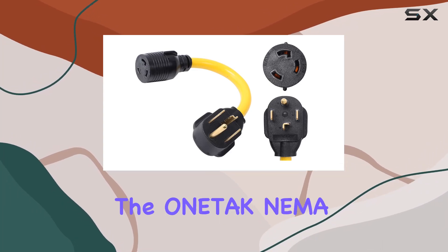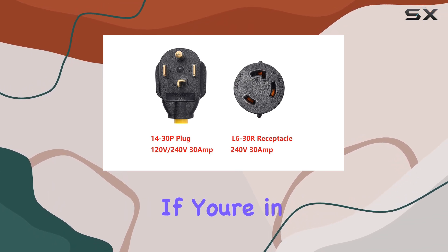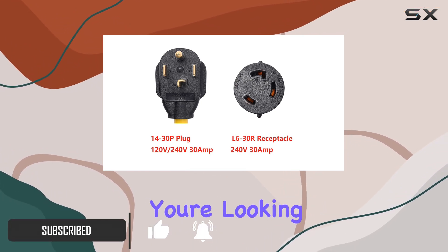Today, we're diving into the OneTac NEMA 14-30P to L6-30R 240V 30A power cord adapter. If you're in need of a reliable solution for connecting your welder, generator, or even an EV charger, this adapter might just be what you're looking for.